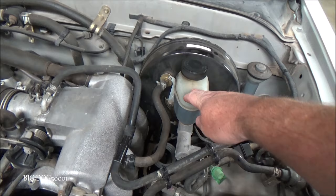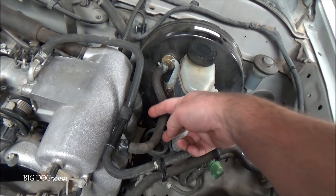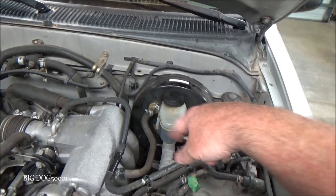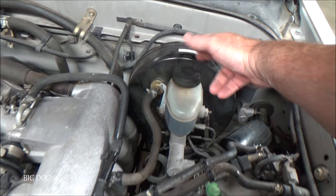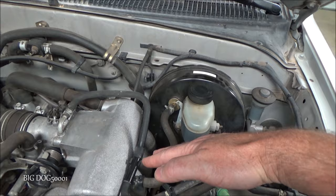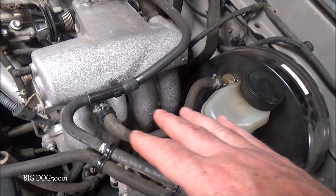Here's the brake booster right here — you can see it's attached to the master cylinder. Most are going to have a vacuum line attached to it and then some kind of a check valve. In this case the check valve is right here; sometimes it's in the middle of the line or built into the hose. Basically there's a diaphragm in here, and when vacuum is applied to that diaphragm it creates a pressure differential from one side to the other.